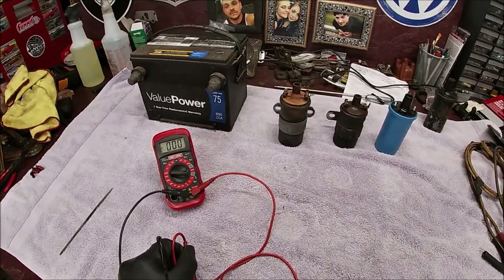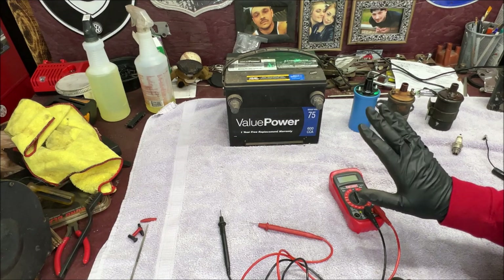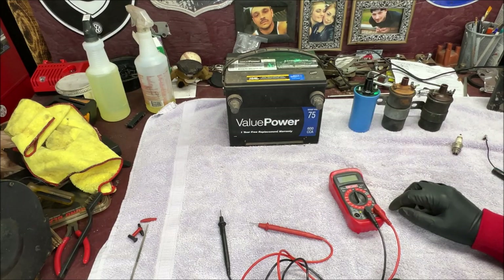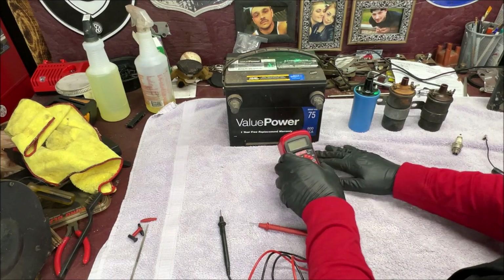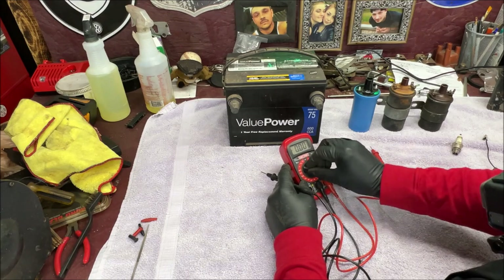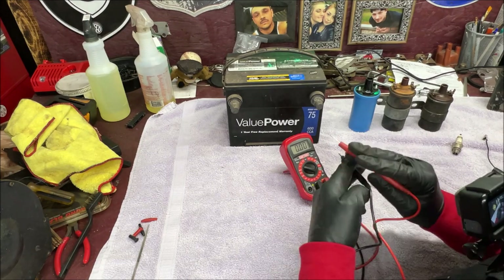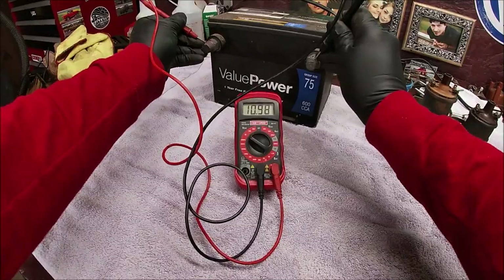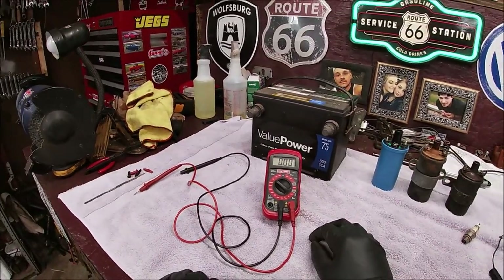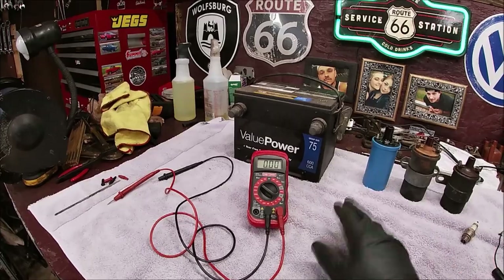One last thing we're going to do is check for spark, and you can do this right at the bench. Now before you test for spark, one thing you're going to want to do if you have a battery sitting in your garage is make sure you have enough voltage coming out of it. Let's turn it to 20 volts. Let's make sure we have at least 12 volts. We have 12.39, so we're fine. It should be sitting at around 12.8 at idle, but that's fine. You just want to make sure you have enough voltage so you don't get a misdiagnosis on the spark.